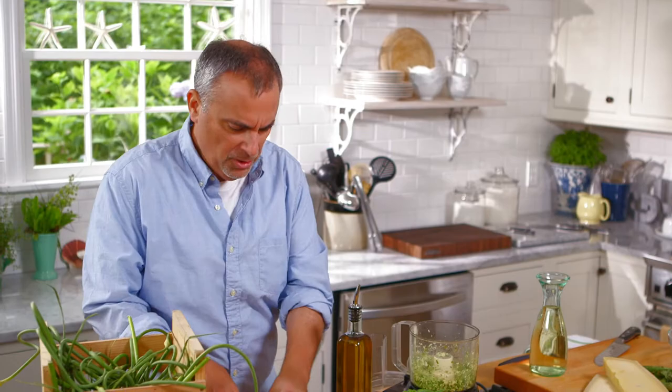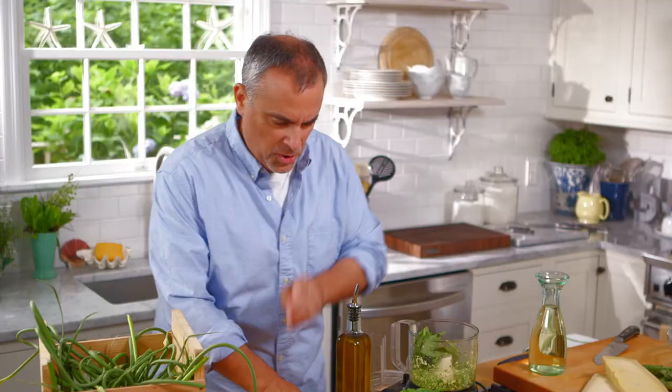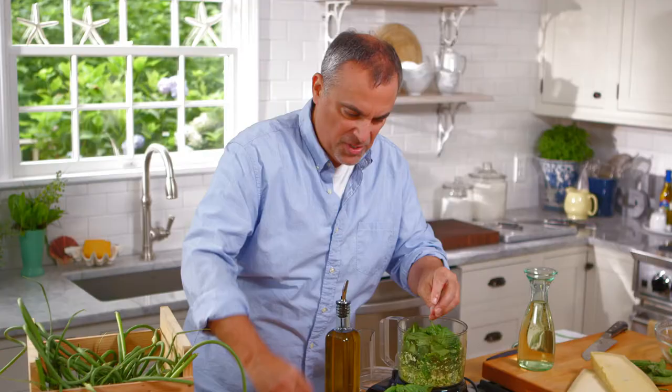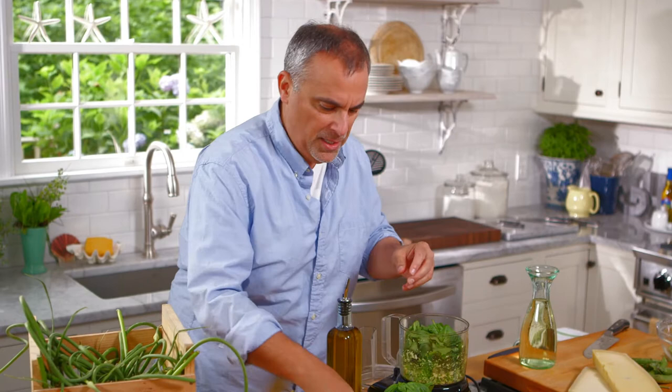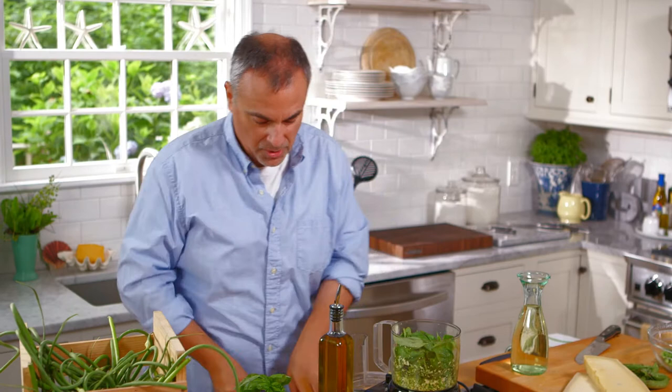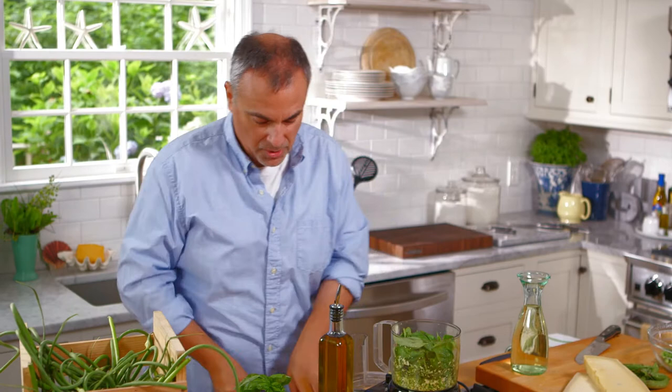I'm going to add in a little spinach, which will just help pick up the color from the scapes. And I'll add in a few leaves of basil. Basil is typically a summer herb, but when preparing pesto with scapes earlier in spring, you're not going to have as much fresh basil around. If you were making a regular pesto all with basil, you would need baskets of it. So the scapes really help out wonderfully.